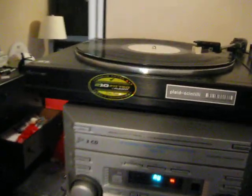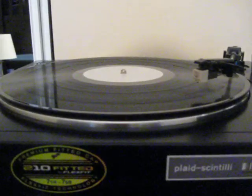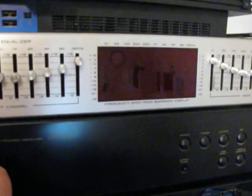Hey guys, here I have my Mitsubishi turntable, running it through a Pioneer VSX 305, into this audio linear, just some cheap equalizer. I have some speaker wire going out to these both speakers, one over here and one over here.